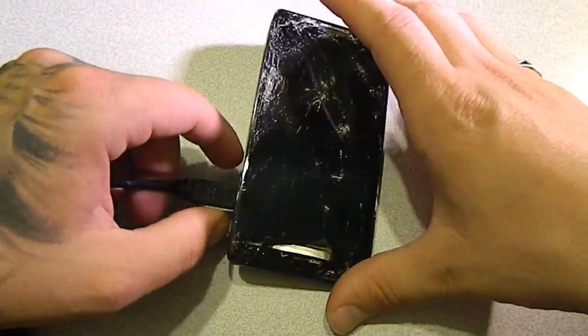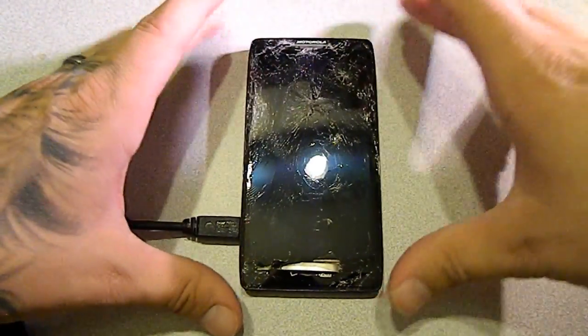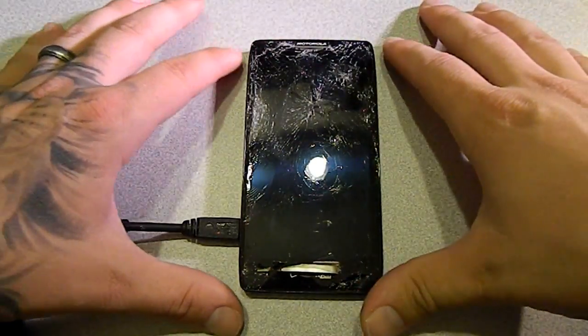We have a customer here who broke his phone — completely shattered the front — but it still turns on. Now, this will only work if your phone is still functioning but you can't do anything with it. If it turns on and it charges, then this will work for you.